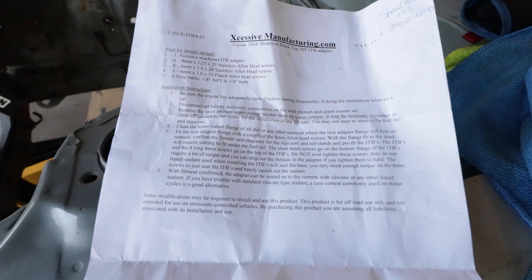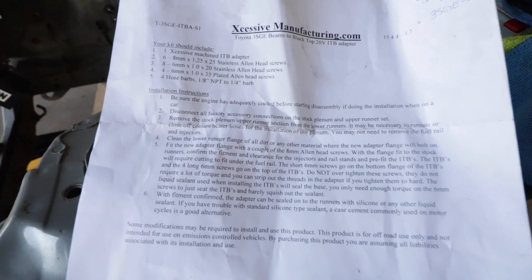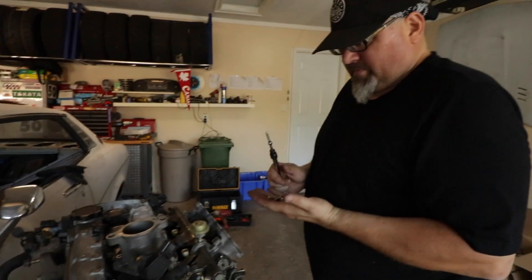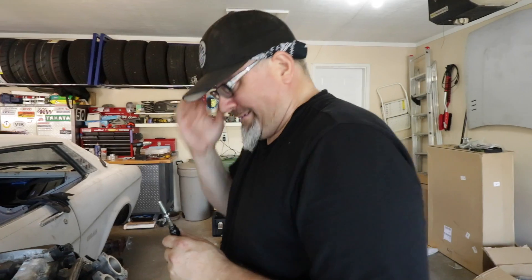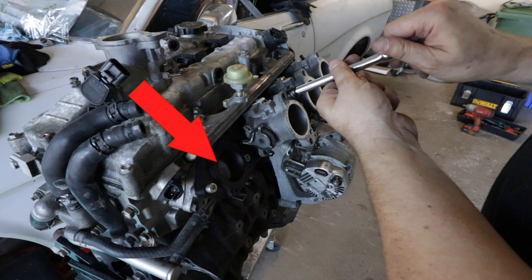In typical Excessive Manufacturing style, they include instructions and all the hardware you need to use their ITB adapter — it even specifies where the long and short bolts go, so our semi-literate friend Mr. Moose can get the hardware in the right hole. Relax, eagle-eyed internetters — we know we left the shop towels in the intake ports. This is just a test fit of the ITBs; they're coming off for ultrasonic cleaning because they've got 30 years of grease and grime inside them.